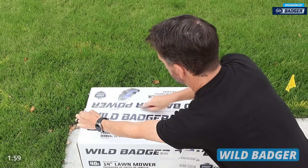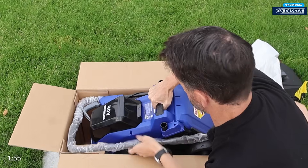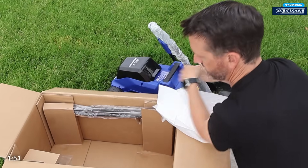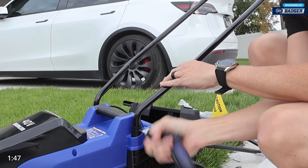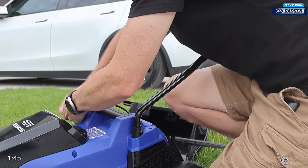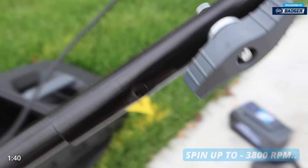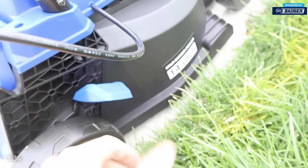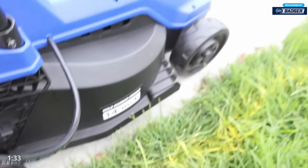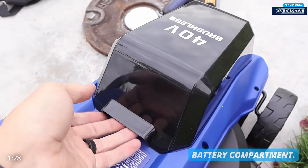Today's sponsor is Wild Badger — this is an electric lawnmower. This is the Wild Badger 40-volt brushless lawnmower with a 14-inch cutting deck. The brushless motor spins up to 3,800 RPM, comes with a 40-volt battery and battery charger. One lever raises the entire deck; it has five cut depths and a 30-minute running time.